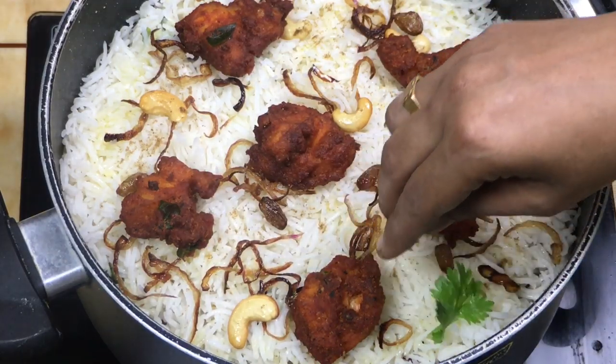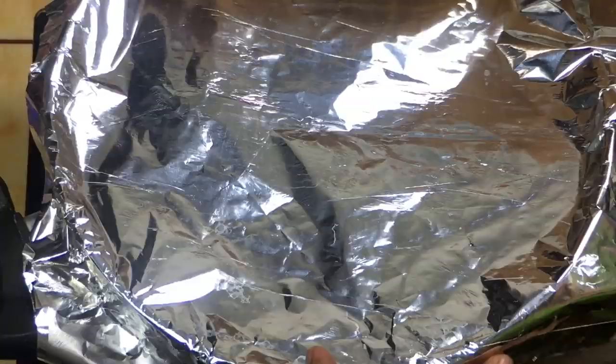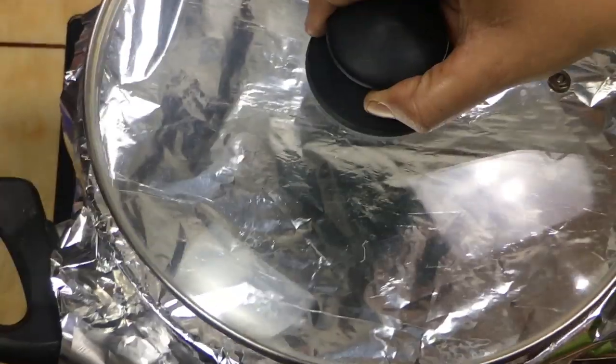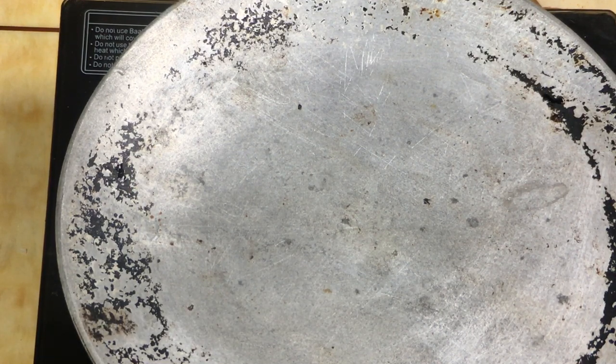Add the rice to the other side and cover with a bit of aluminum foil. Add white pepper. You can cook some dough in the middle as a seal — the best way is to make everything easy to cook.